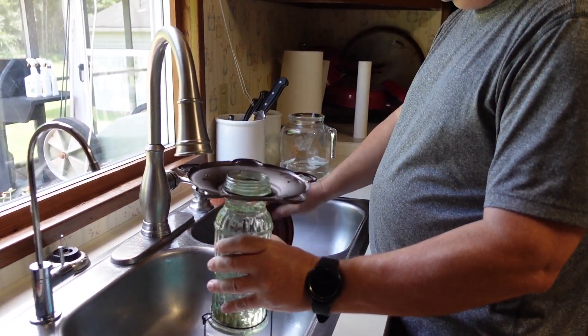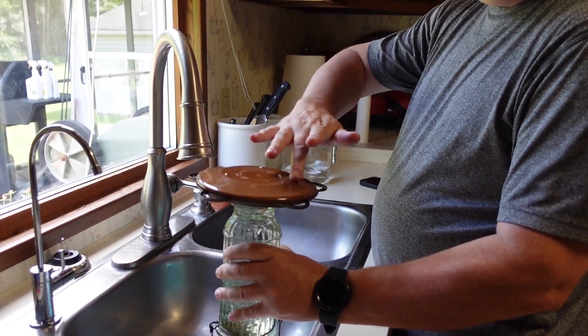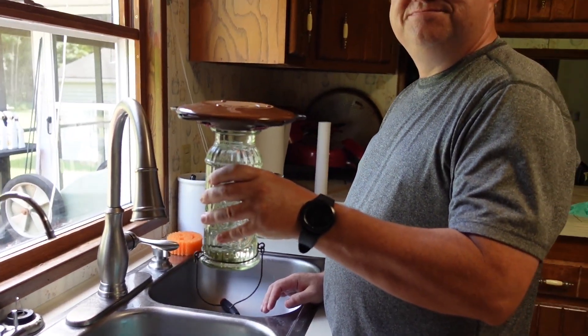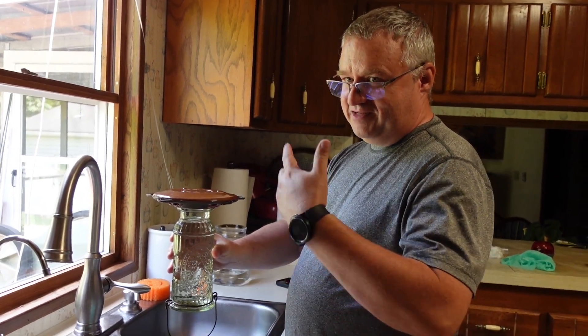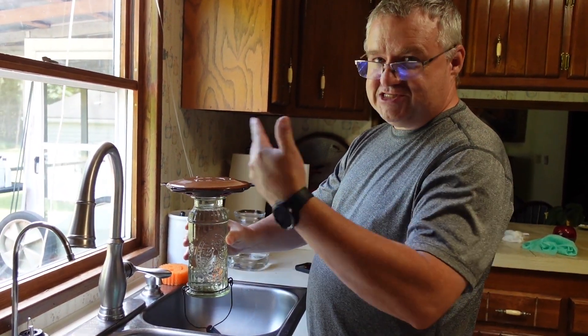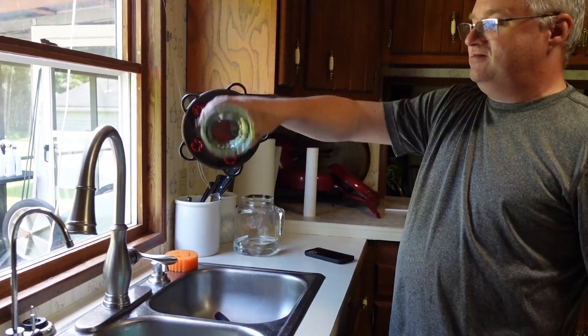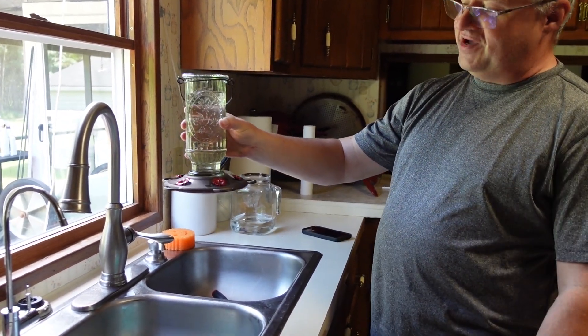Once it's refilled, you put the lid back on and just gently snug the bottom up, and that's it. Some people have complained about it leaking when you turn it over — the trick is you just have to flip it quickly, and as long as you do it that way, it's fine.